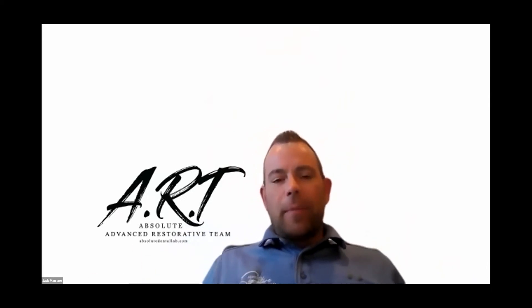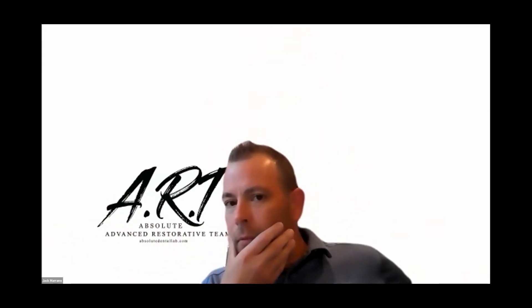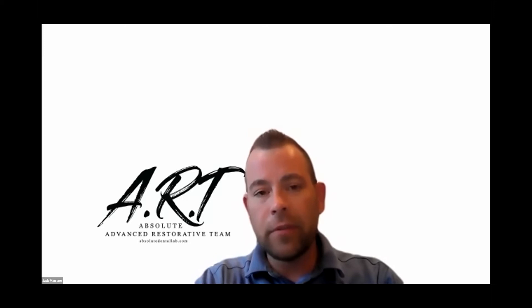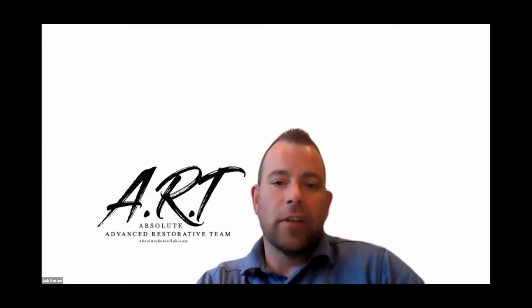Everything we're going to talk about today, you guys can go ahead and scan this QR code — it'll take you to Absolute's website. There's great information on there, including protocol manuals we wrote. We're going to talk about All-on-X, which is the majority of what I talk about. But a lot of this information pertains to any implant restoration, whether it's a single unit or a full arch, full mouth rehab — everything kind of falls along the same lines.